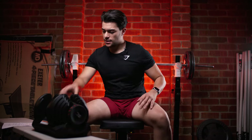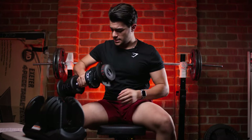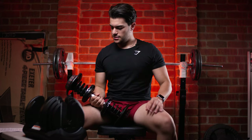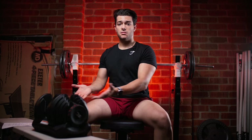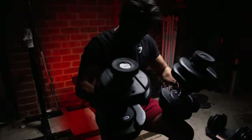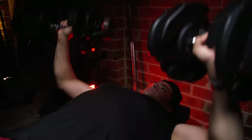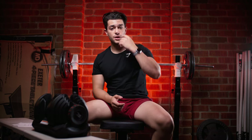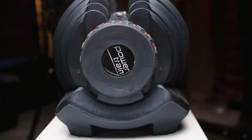You just pick them up and do some bicep curls, put them down — simple. Dumbbells are one of the most versatile pieces of equipment in the gym. You can literally train your whole entire body, every muscle group, with just dumbbells. Especially with the 80 kilo option, these are really good because they give me room to grow and apply progressive overload in my workouts. So if I'm doing 30 kilos one week and I want to try 32 kilos, I can easily swap to 32 kilos next workout. That's definitely another pro.